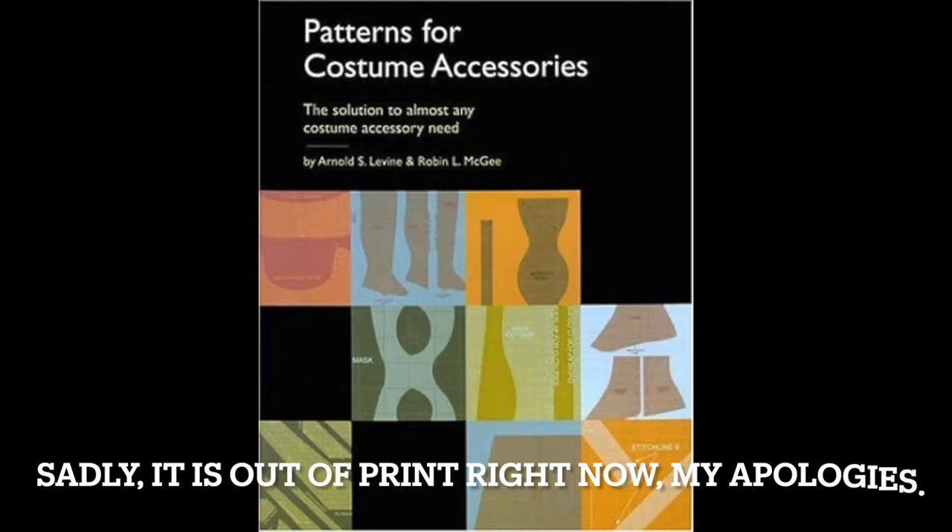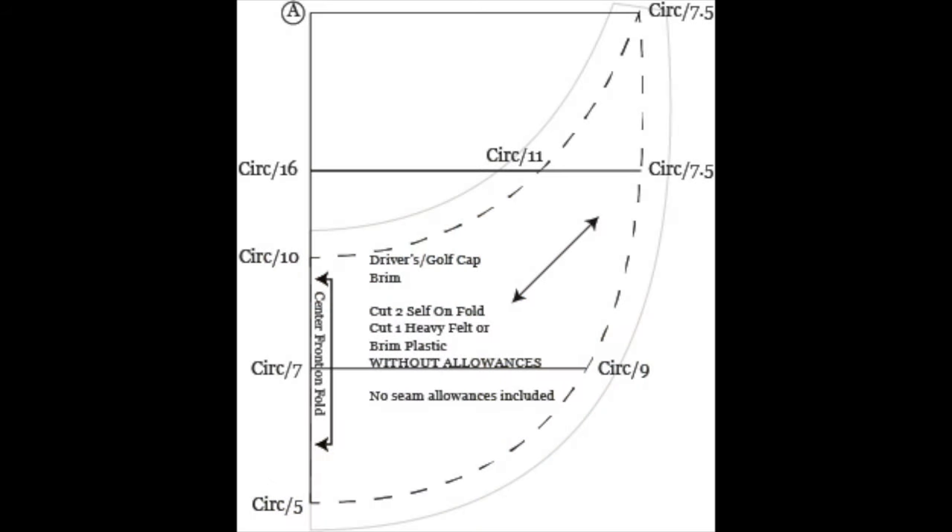I think when I'm really in a groove, I can cut and make one in less than an hour. So with that in mind, let's have a look at the pattern. This pattern is a proportional draft that I developed based on a pattern that came out of a book called Patterns for Costume Accessories by Arnold S. Levine and Robin L. McGee.